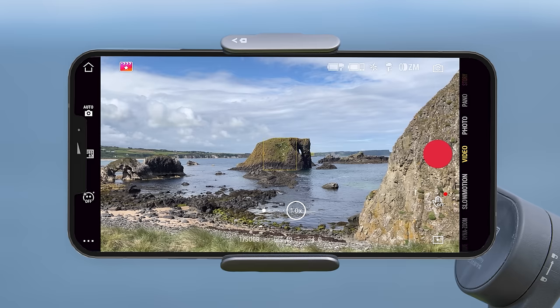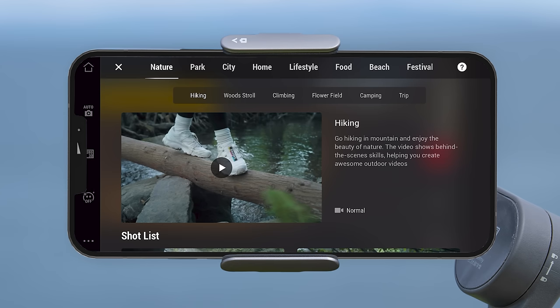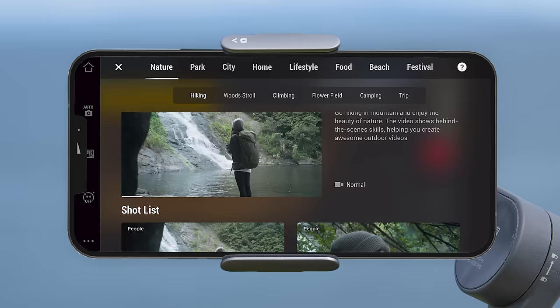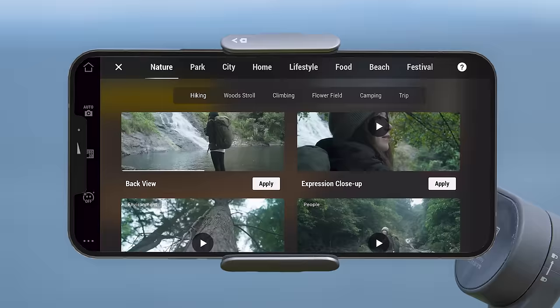Shot guides provides step-by-step recording tutorials according to the scenario you're in — such as nature, in the park, in the city, lifestyle, food, festival etc. Watching these mini tutorials can give you inspiration and guide you on how to create your own videos.